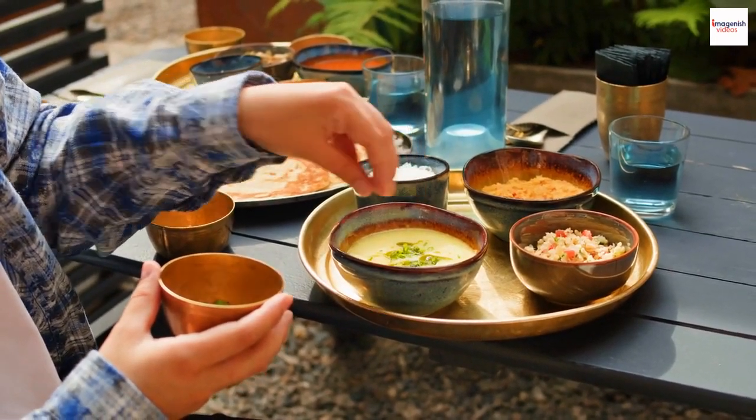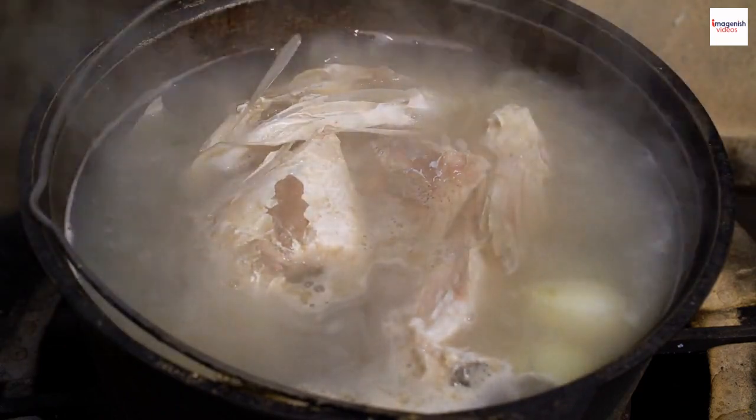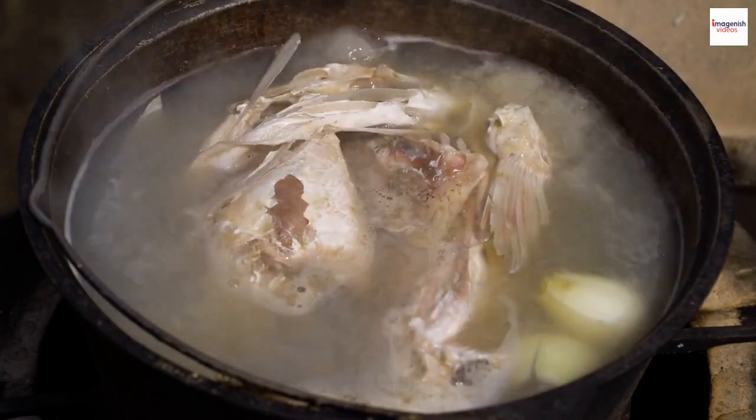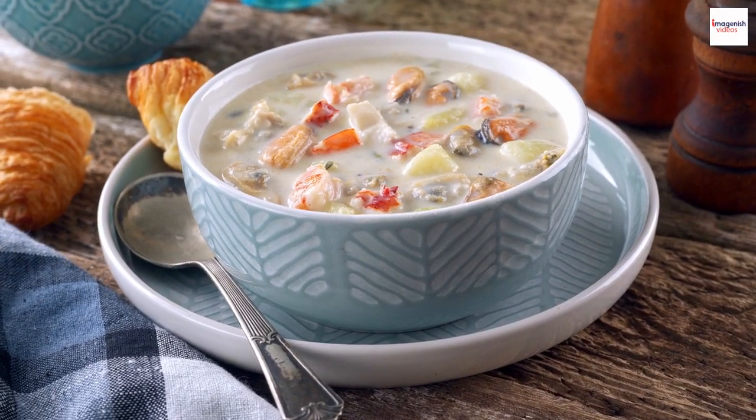Here's a lesser-known fact: gun chua is incredibly versatile. While the seafood version is the most popular, there are variations with chicken, pork, or even tofu for vegetarian friends. Vietnamese cuisine is all about adaptability, making it accessible to everyone.